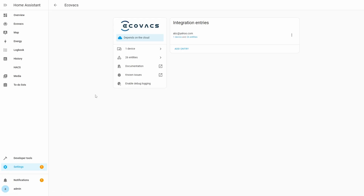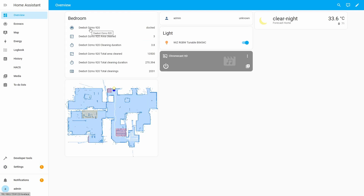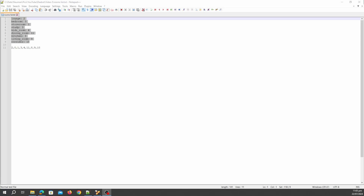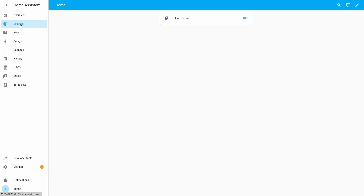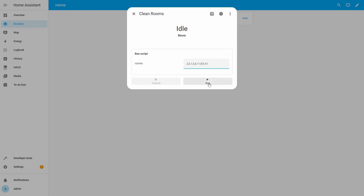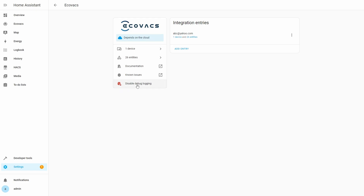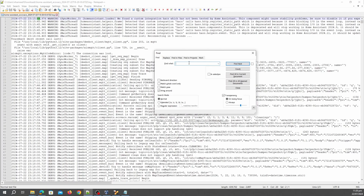Next, we will enable debug logging for the Ecovacs integration. Now we will go to the default dashboard and open the vacuum attributes. We will copy the list of rooms to Notepad and build a comma-separated list of room numbers. Now we will go to the Ecovacs dashboard and run the card for our script. We will copy the rooms list to the rooms field of the script card and click Run. We will let the vacuum run for around a minute and then send it back to the dock. We will wait until the vacuum is docked, then disable debug logging for the Ecovacs integration. The debug log file will be downloaded.